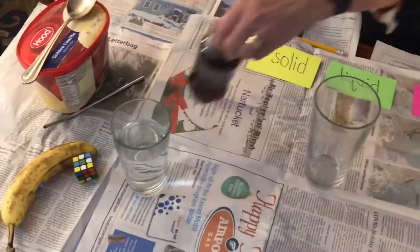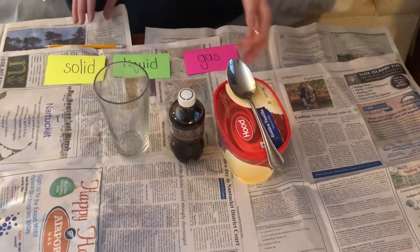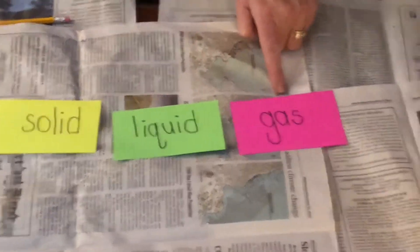Next you'll need root beer and vanilla ice cream. And that's it! Let's start by reviewing the three states of matter. The first is solid, the second is liquid, and the third is gas.